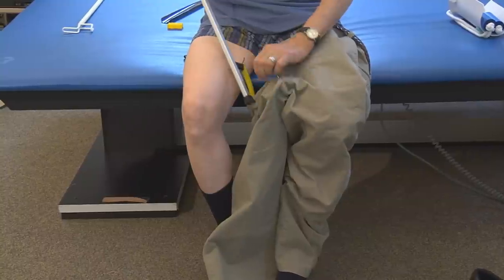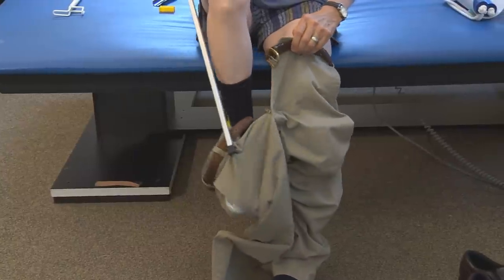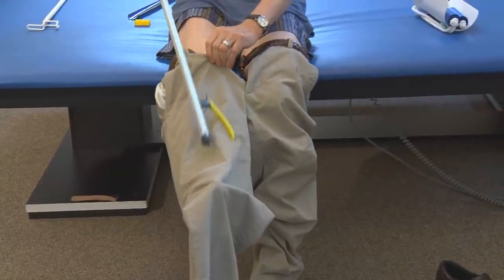Lower the pants down again and grab the waistband of your pants with your reacher so that you can slide your strong leg into the pant hole. Be sure that your pants are pulled up over your feet before standing.